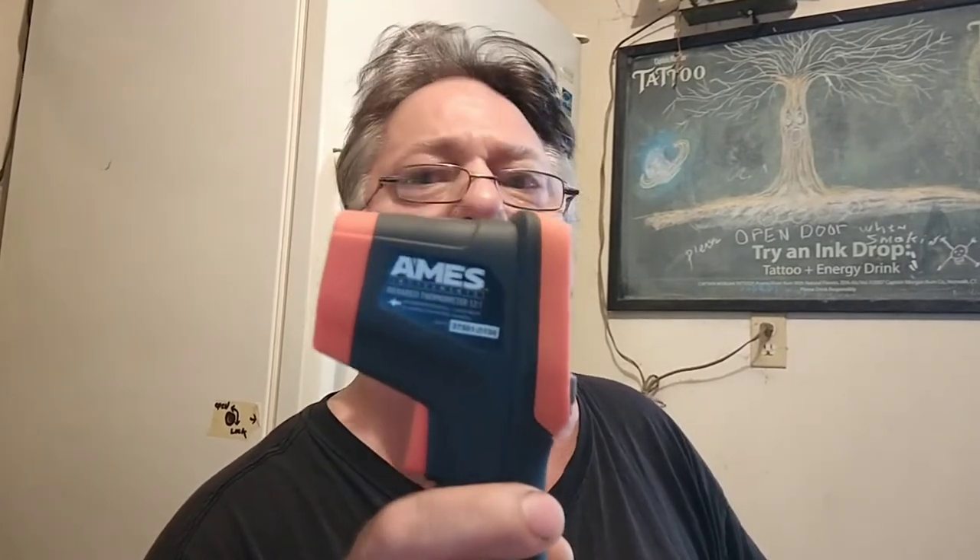I check everything from my car bearings to my radios on my cars. I check the windows to see how efficient my windows are. You can see how hot your water is. You can even check your food, see what temperature your food's at. I looked inside the refrigerator.